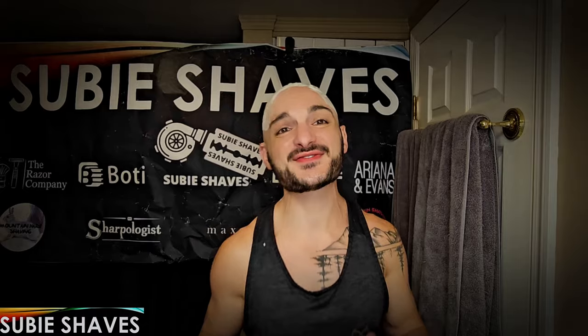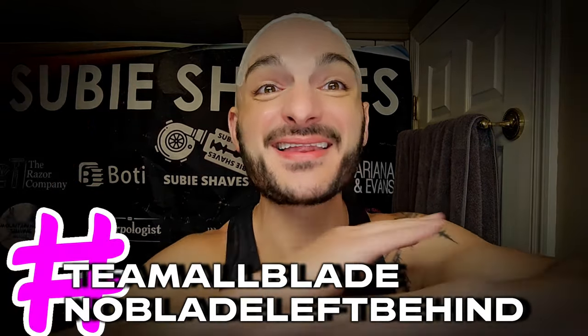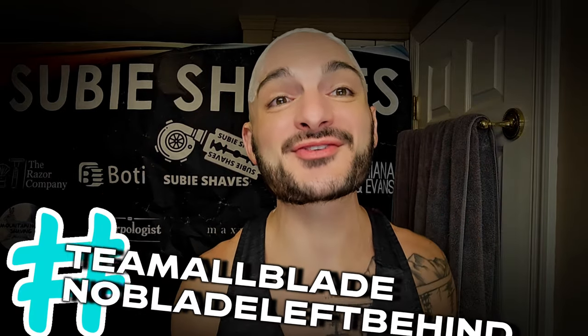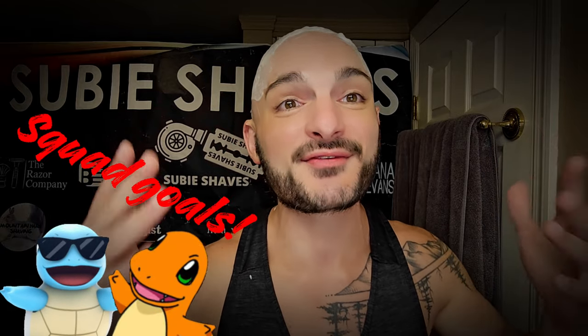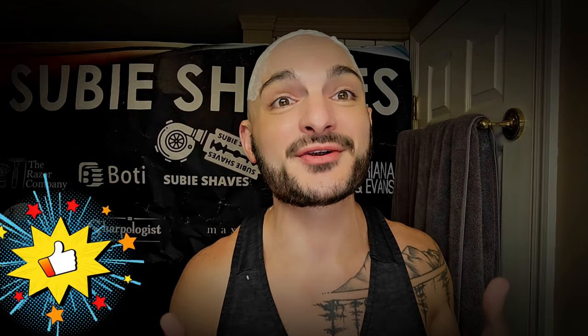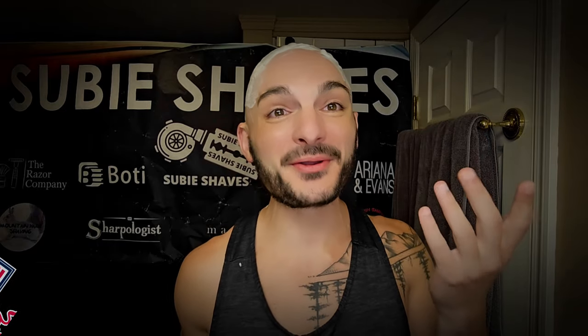Good morning and welcome back to another Subie Shaves video on a beautiful day. Hashtag team all blade and hashtag no blade left behind — thank you so much for being here and sharing a little bit of your day with me. I'm absolutely thrilled to have you here. Subie smiles and squad goals. Hopefully wherever you're tuning in from you've got something cold in your hand and you're sitting in a comfy chair. Welcome — let's do a shave.